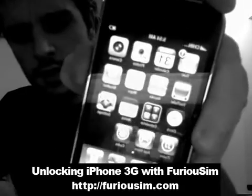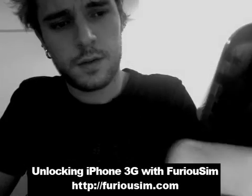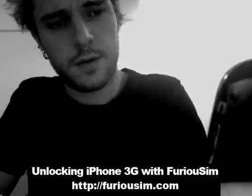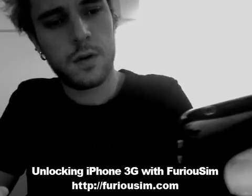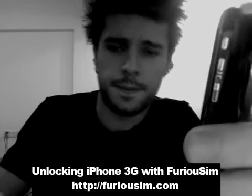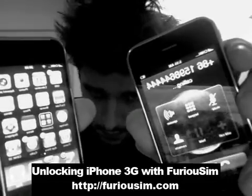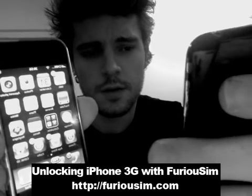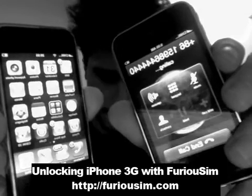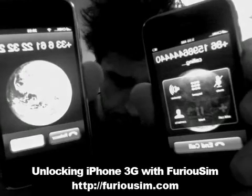So let's do some tests. I'm going to call this number. This is my China number. So it's calling now, you see. I made a wrong number, so calling again. And you can see here, it's ringing. So this is okay.